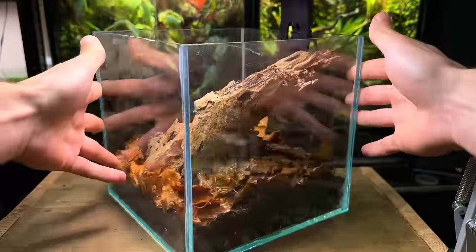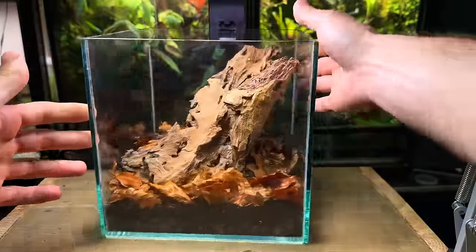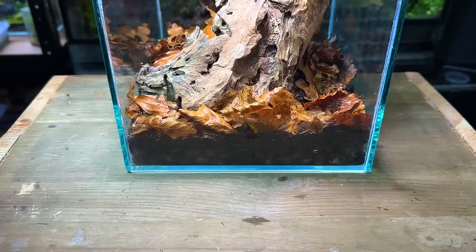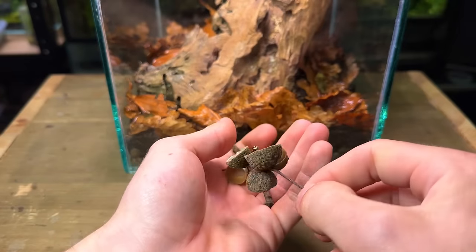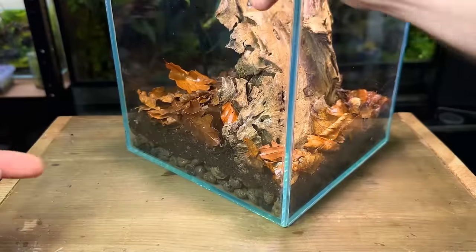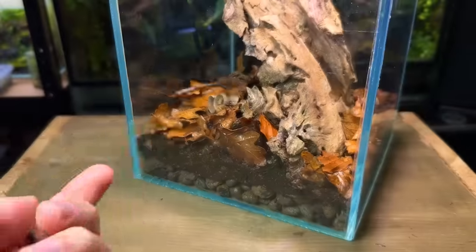I'm really liking how this terrarium is looking so far — it really is looking like a forest floor. At this point I felt like it needed a little more detail and interest, so I added some acorn caps and sticks throughout the terrarium. Once again I didn't overthink their placement.